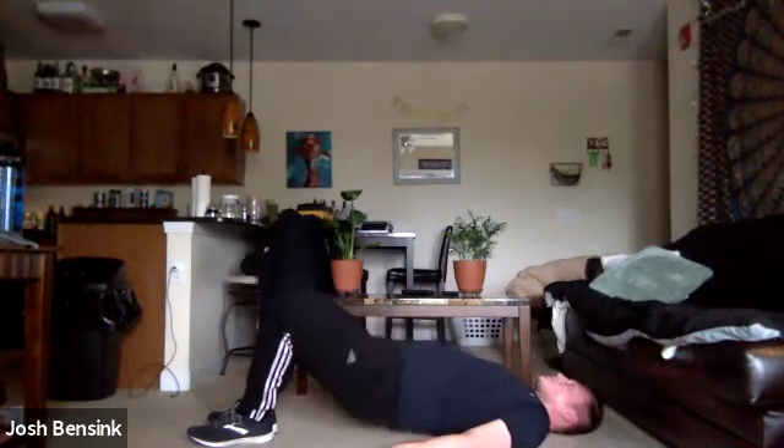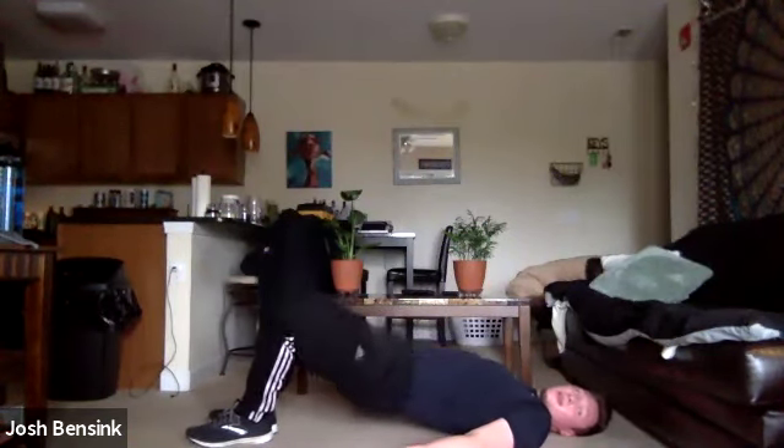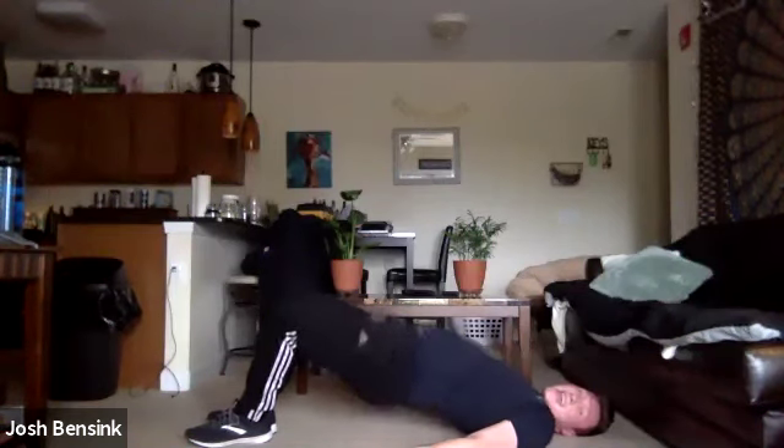Point those toes out, keep those heels together — last push for these glute bridges. Going up, getting that range of motion, push it all the way up for our first position glute bridge. Last push up, pulse it out — hang out up here.